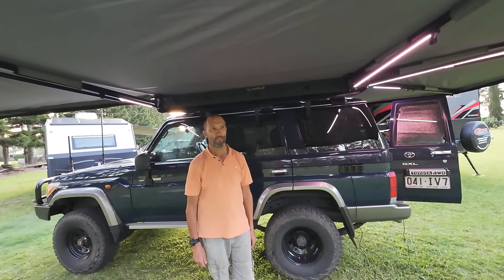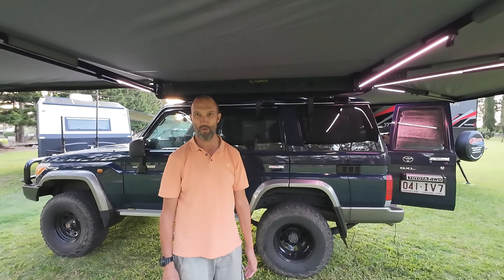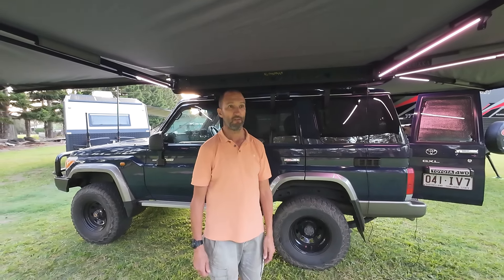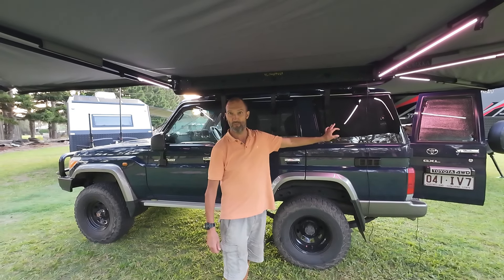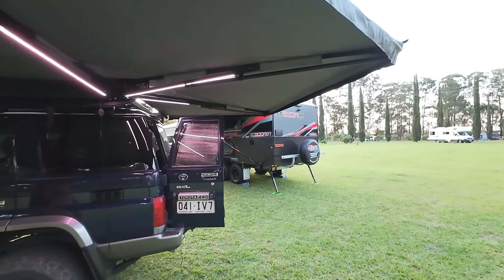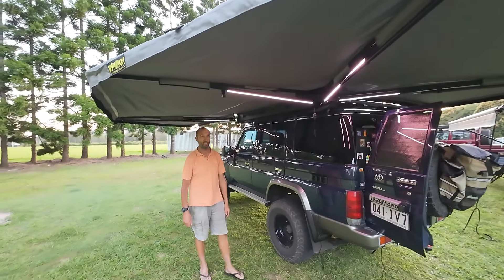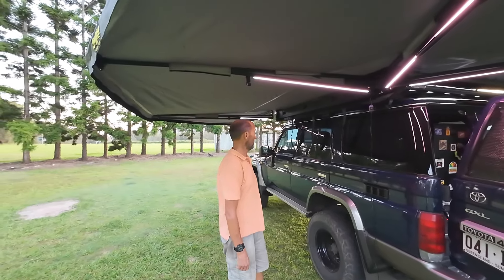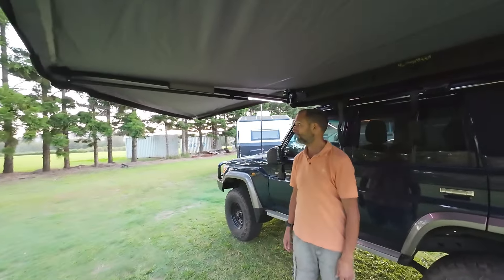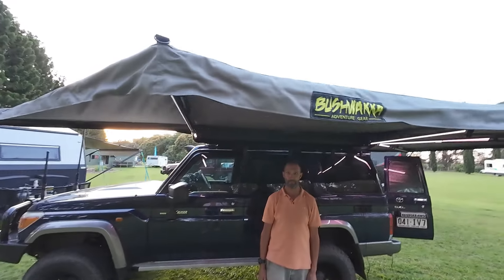Why did you decide to change from the 180 to the 270? When we were building this car, I was going to go with the Extreme Square and you talked me out of it, then we went with the 180. From there, having the kitchen set up and having the awning wrap around the back to give protection out the back of the car is important. The coverage these 270 awnings provide is pretty epic, and with the front section — most companies have now added that on — it's phenomenal.